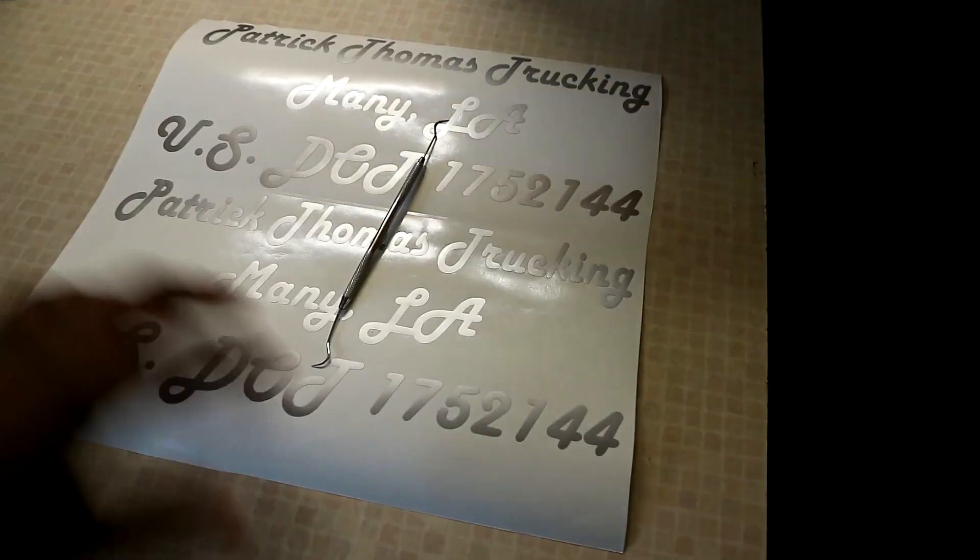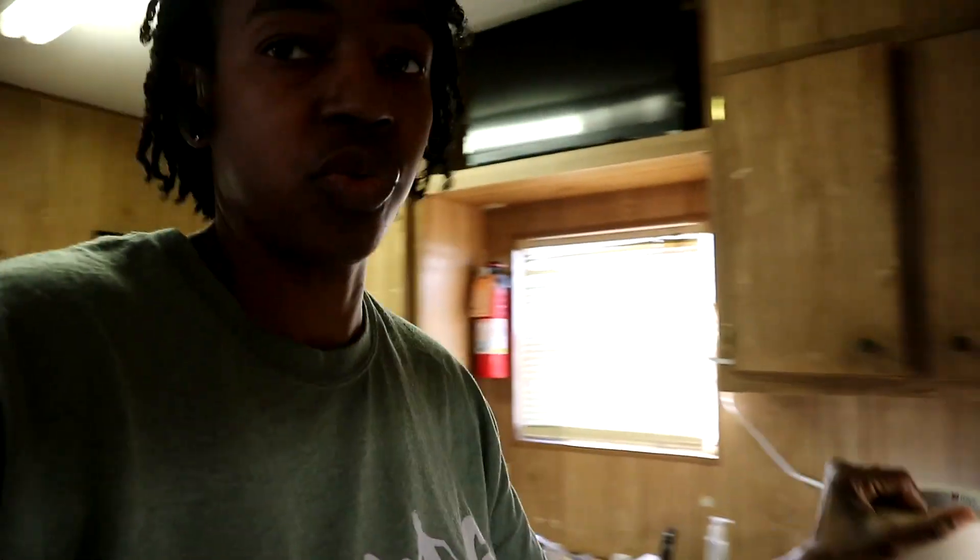You can see it doesn't want to stay flat because the vinyl roll was rolled up real tight. I was going to use the small transfer tape roll, but I'm going to use the big one, even though I'll be wasting a little bit, to apply the transfer tape on there.